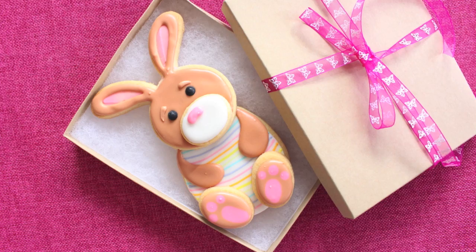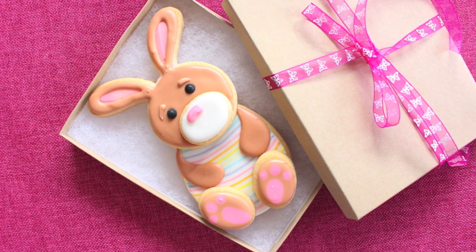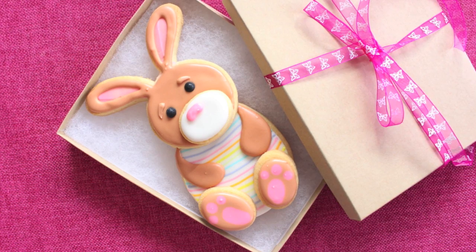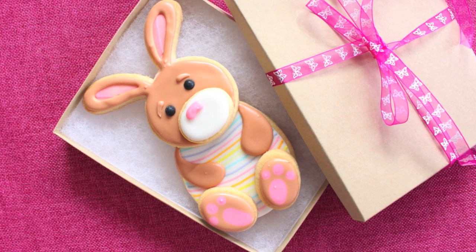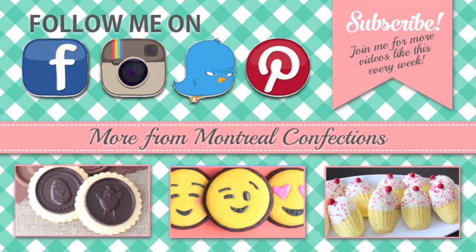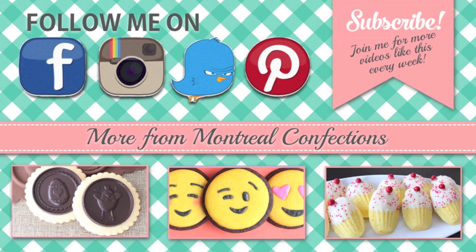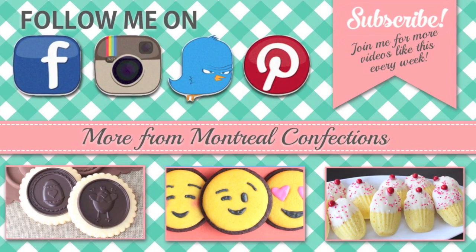There is the completed five-piece cookie gift set, all wrapped up and ready to be gifted! I hope you enjoyed today's cookie project. I want to wish all of you a very happy Easter — enjoy your family time. I'll see you again next week. If you haven't subscribed yet, what are you waiting for? It's free. Be sure to follow me on Facebook, Instagram, Twitter, and Pinterest.